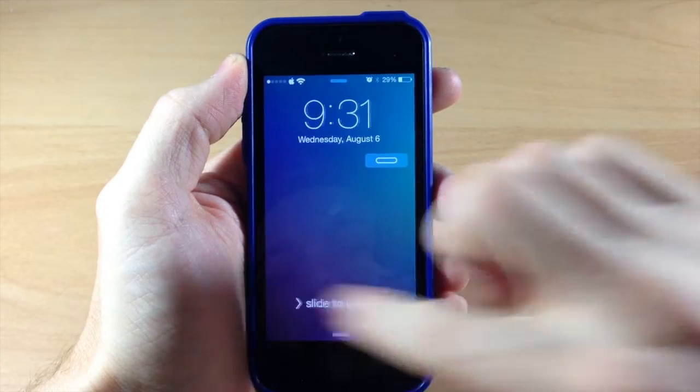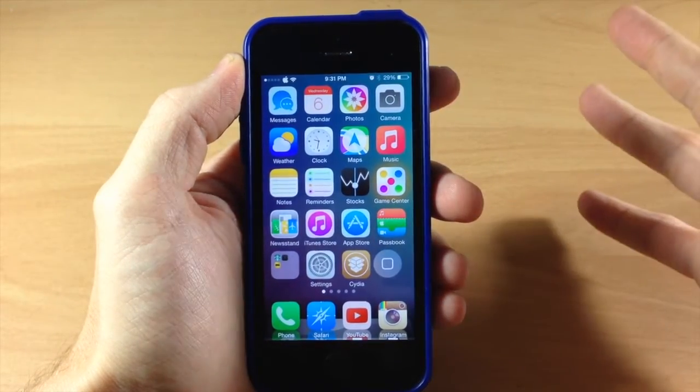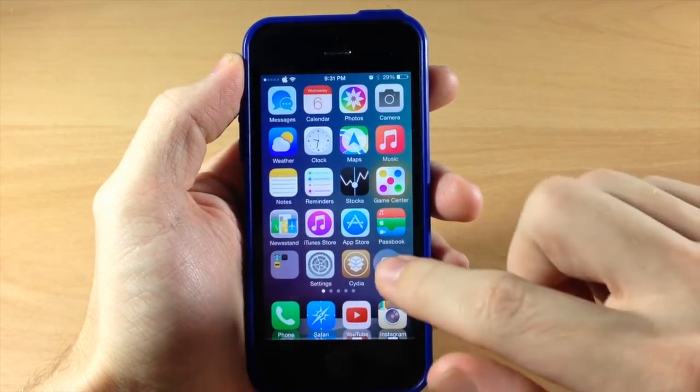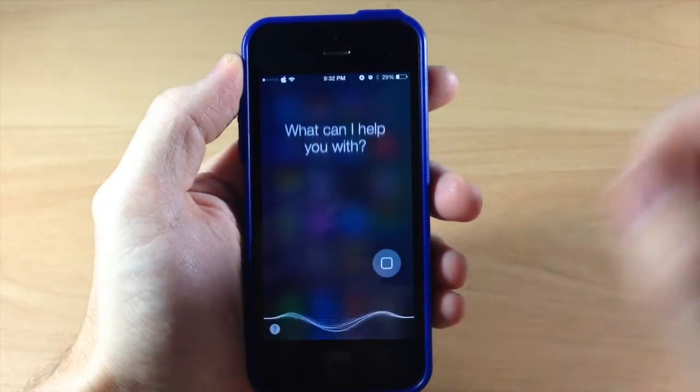Let's go ahead and wake it back up, slide to unlock, and you can see right here if we bring it down then it's going to work just like a home button. This works with pulling up the app switcher — if we double tap it's going to pull up the app switcher. If we tap and hold it's going to activate Siri.